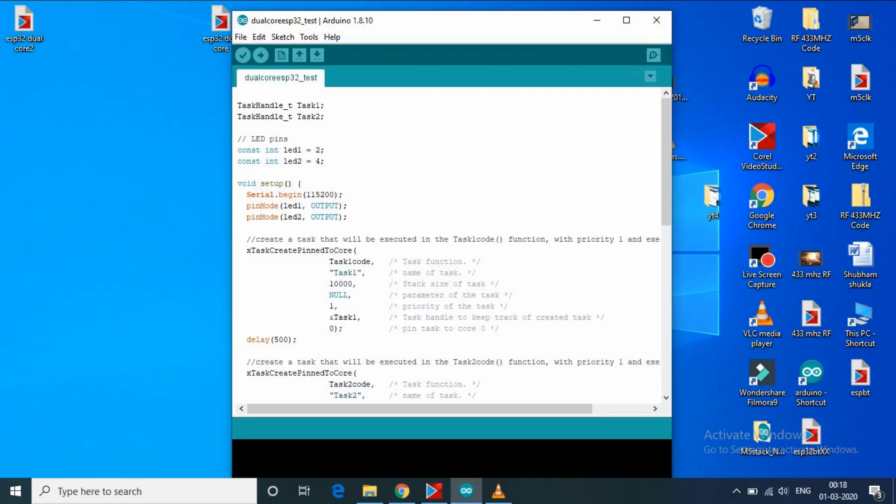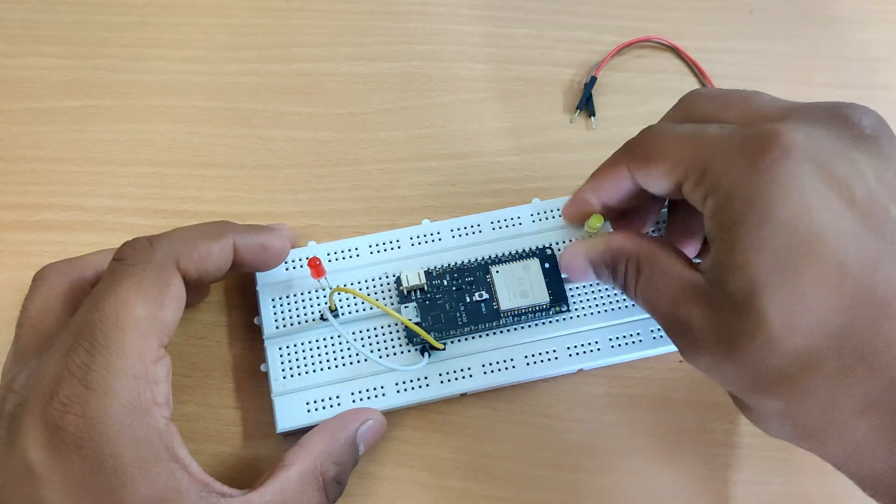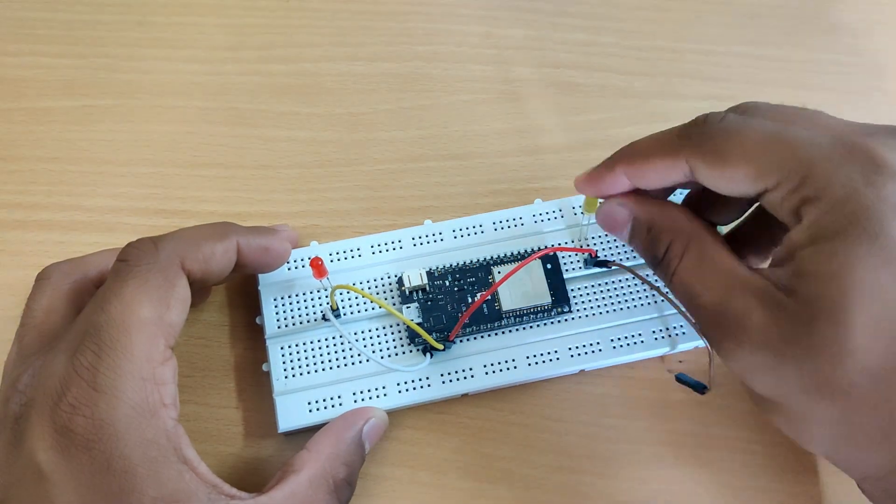Now to use both cores, I wrote a code that will make two LEDs blink independently of each other. One LED will blink every 1 second, and the other LED will blink every 0.7 seconds.